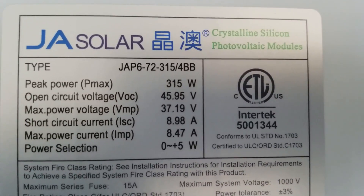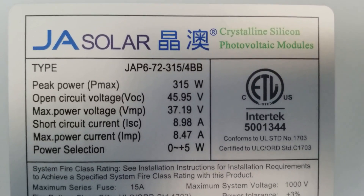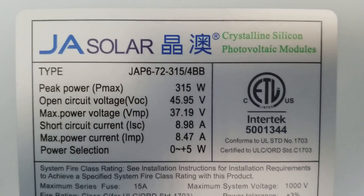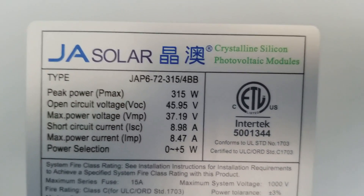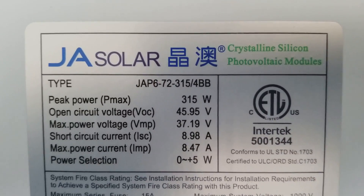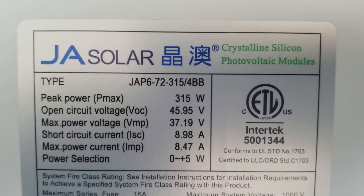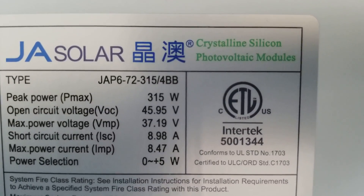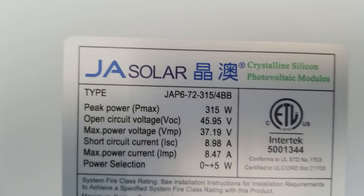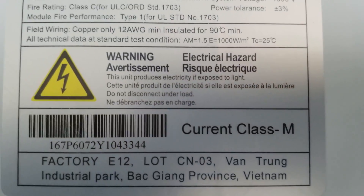I want to give a shout out to a good subscriber, longtime subscriber and friend — a fellow YouTuber, 'just in case.' You were the first guy I saw talking about four bus bar solar modules, almost over a year ago, when you got your CSUN panels. Those are made in China, but these are made in Vietnam.